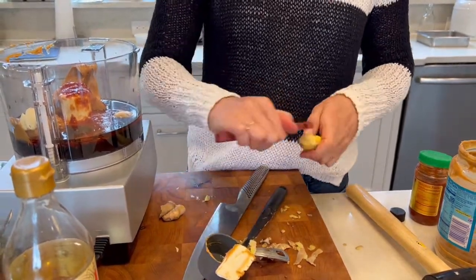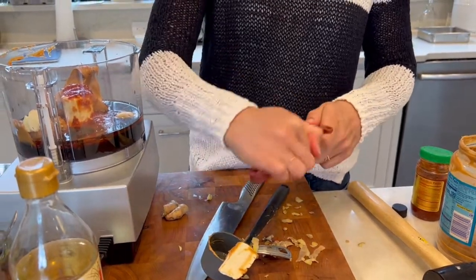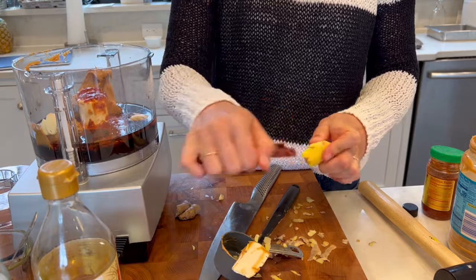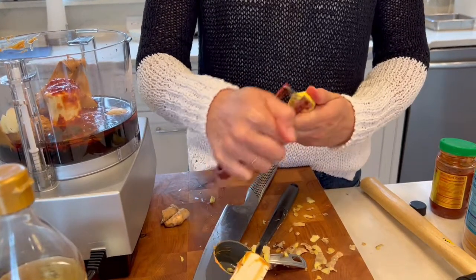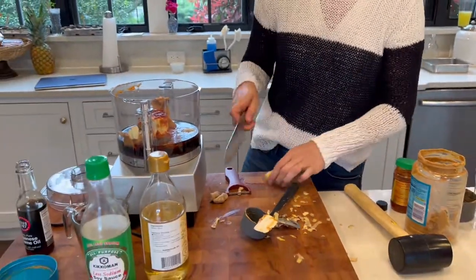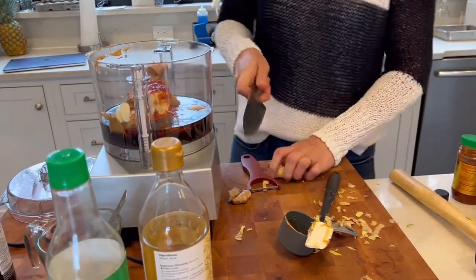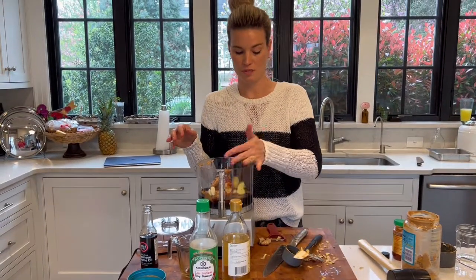I cut those little side knobs off because they make peeling harder. So if they're big enough, I'll peel those too, but this way it's just easier to work with. I'm going to cut this into a few rough chunks because it's going to make processing it easier. And if it's still too hard since it came from the freezer, just give it a few minutes—it defrosts really quickly. So I'm going to throw this in there.